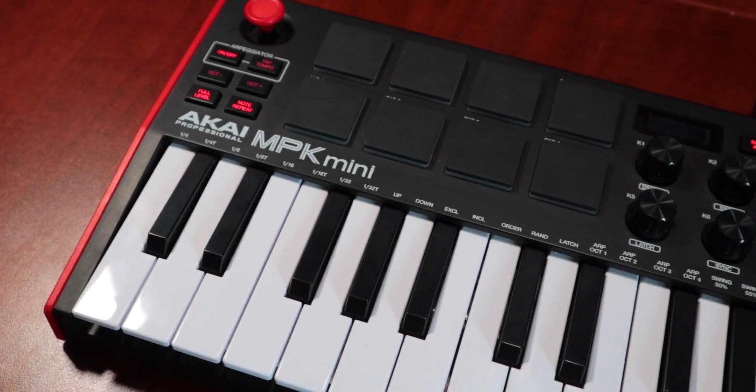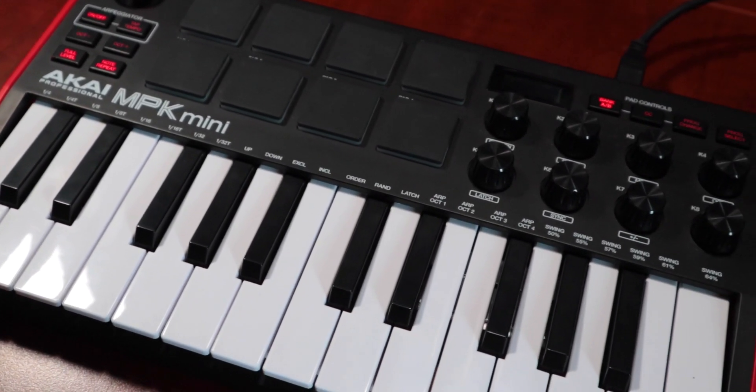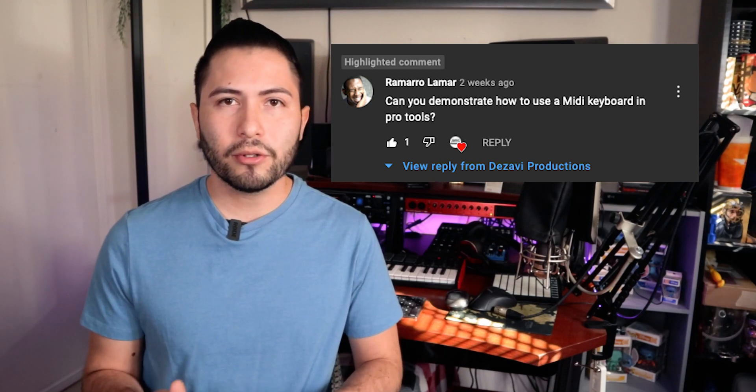Welcome to Dezavi Productions. My name is Dezavi and today I'm going to show you how to set up and use MIDI controllers in Pro Tools. For today's demonstration, I'll be using the Akai MPK Mini — specifically the MK3, one of the most popular controllers out there. I'm doing this video in response to viewer Romero Lamar, who asks: can you demonstrate how to use the MIDI keyboard in Pro Tools? If you have any questions or suggestions, leave them in the comments and I'll respond as quickly as possible. Let's get to it.